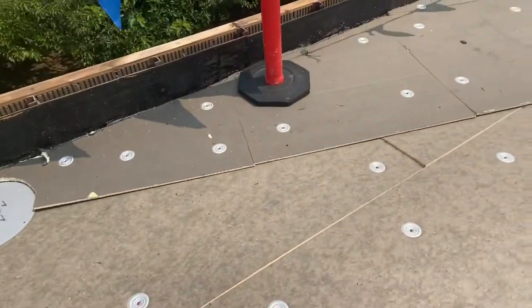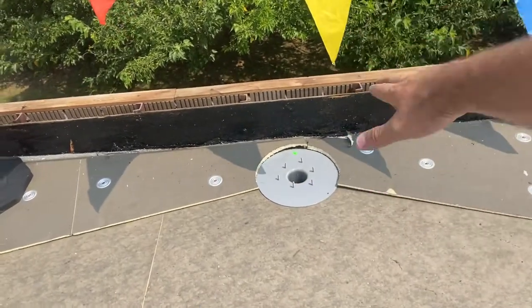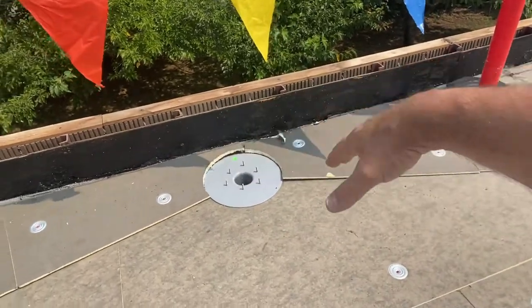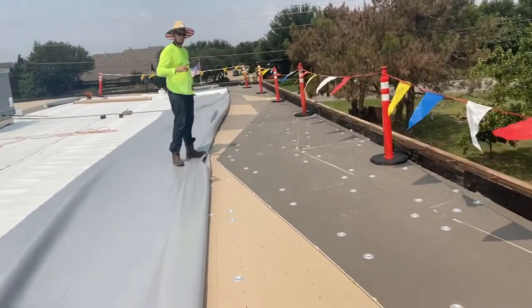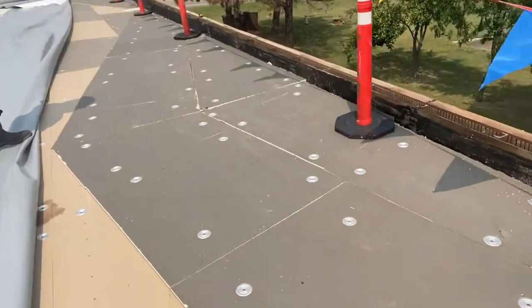Looking at this here, as you can see, we have the cricket that goes into the drain. That's not quite finished — we're gonna have to taper the edges of that to drop it in so that there's no edge ponding. But moving on down, as you can see, the cricket goes up — there's my man Andrew, foreman of the crew — and then it drops down again into the next drain.